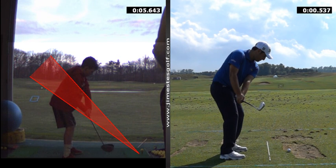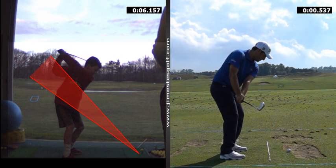Watch — yours goes a little inside. That's it. And then the club is pointed a little bit to the right at the top. See how the club is pointed to the right? It's pointed over here. Okay, watch where his is pointed.